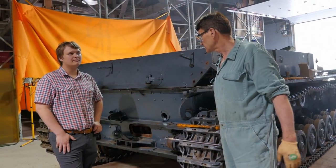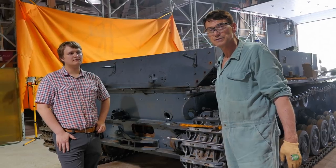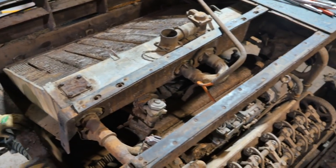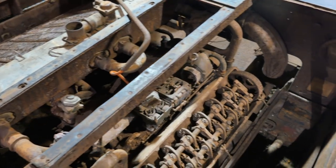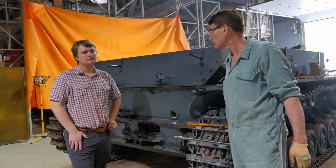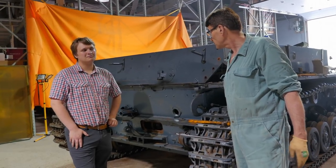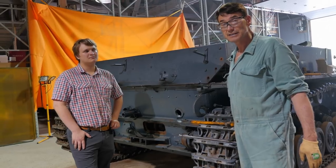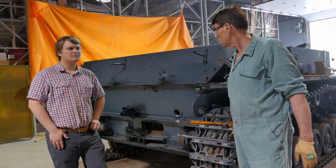From there, once that's out of the way, that'll really open things up inside. We'll be able to get down inside and attack the layers of rust and grime, plus all the other horrible things that have accumulated over the last 70 years. Basically we'll get that cleaned out as much as we can, then carry on clearing out the interior.